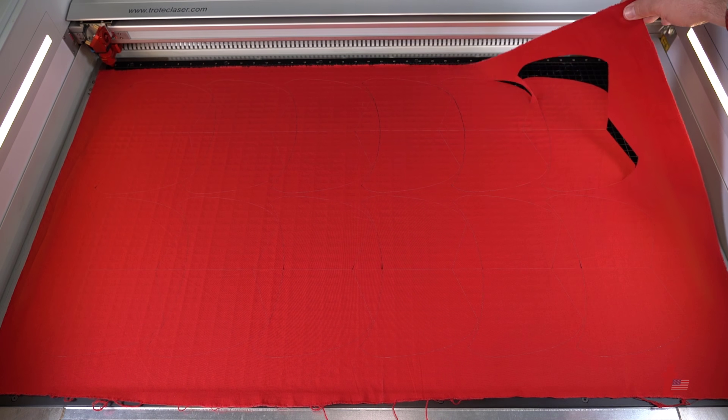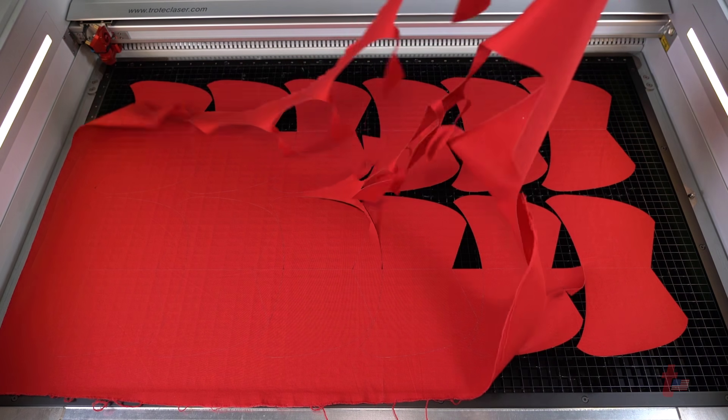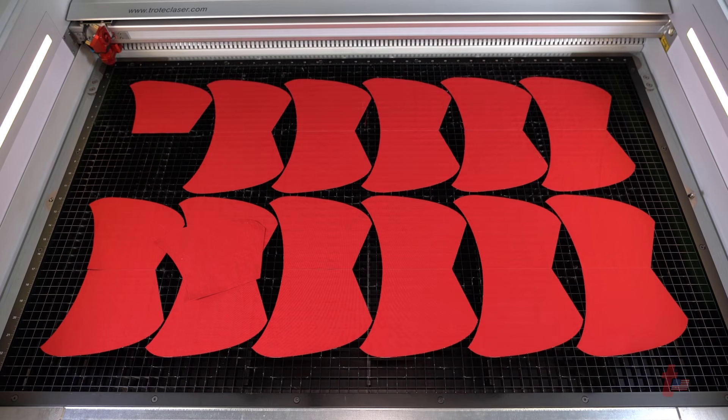Once the file has completed, go ahead and open the laser and remove the excess material, placing another sheet of material into the laser and cutting that out.